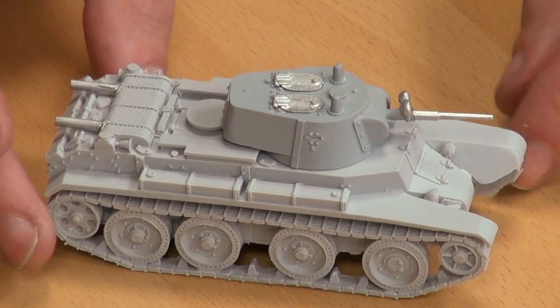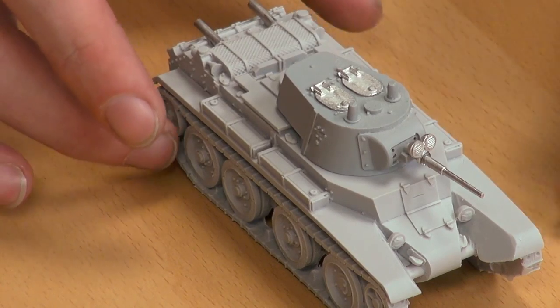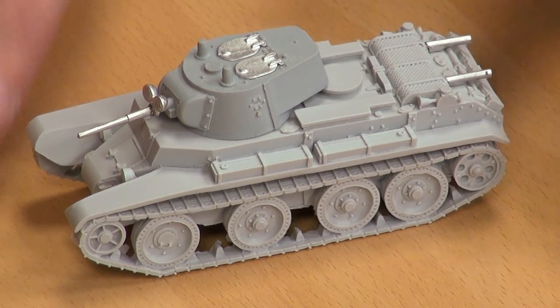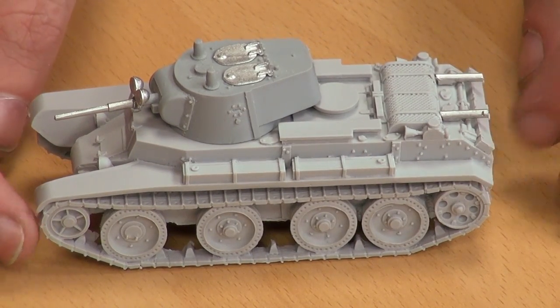So where do these see service? They see service from the beginning of the war right through Soviet service — ending around 1942–43, because they were completely useless against what the Germans were bringing to the field at that point: Panzer IV, Panther, Tiger, King Tiger. Once the late-model Panzer IIIs and Panzer IVs were rolling about with the long-barrel 75s, these things hadn't a chance. Their service history spans beyond that — they were exported a lot to Soviet allies, including China and other communist countries.